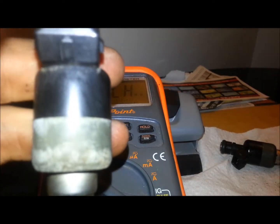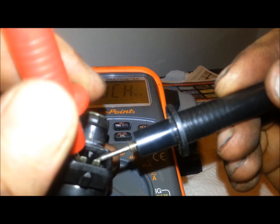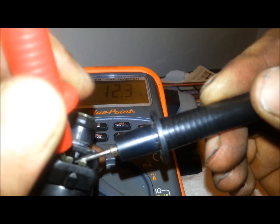Now we're going to grab the other injector in question. We are at 12.3, so again these are both in the range of 12.1 to 12.8 ohms of resistance on these injectors.